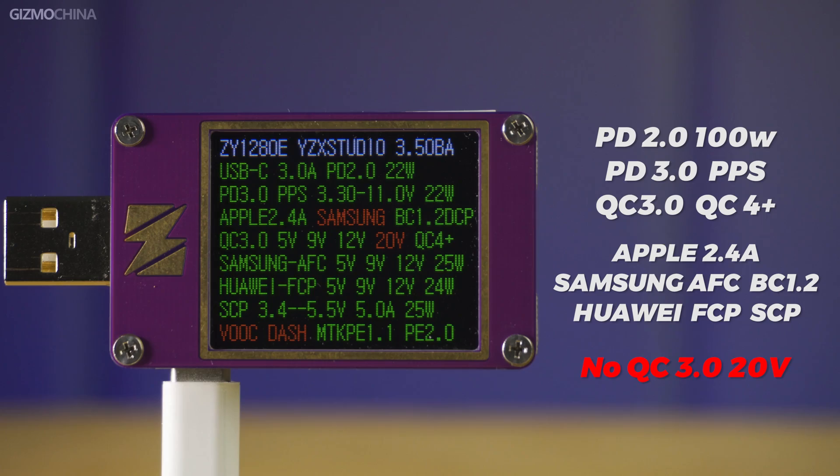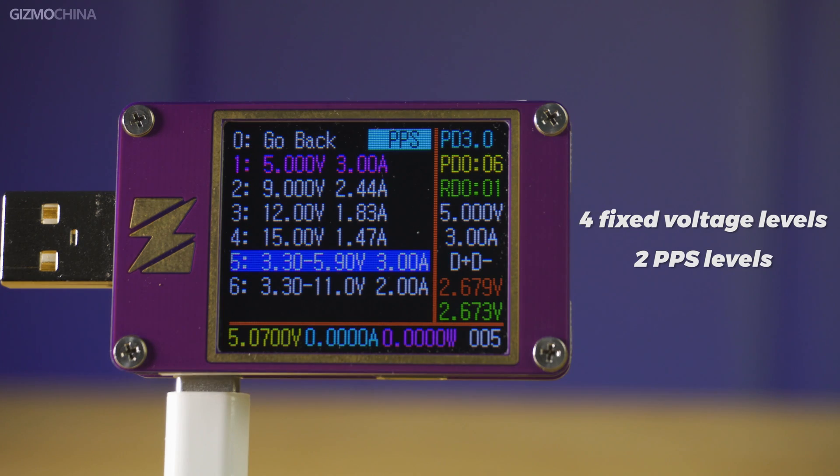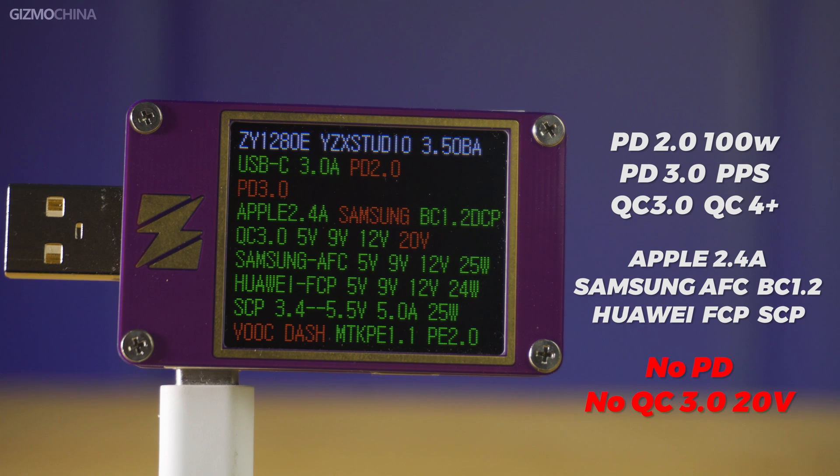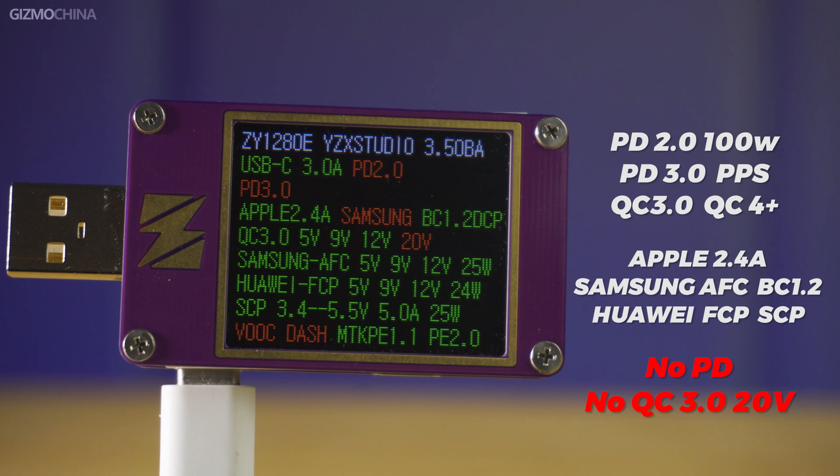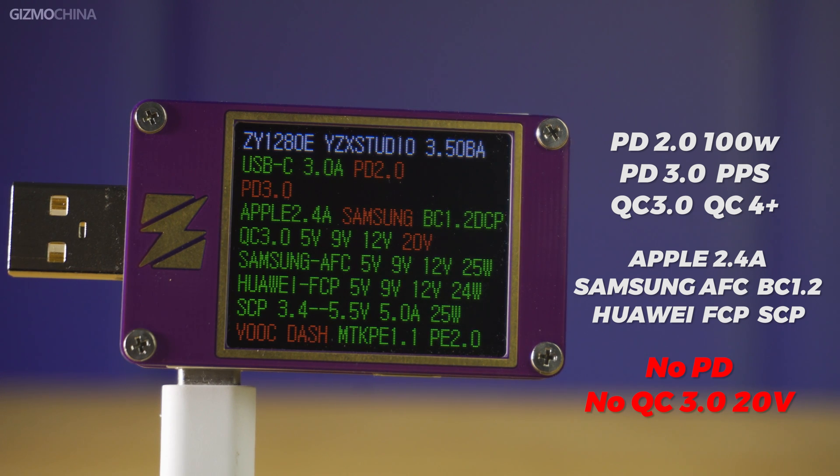USB-C Two is the same as C One, so we won't go into details. USB-C Three has almost the same charging protocols as C One and C Two, except that it lacks the QC 2.0 voltage. C Three's PDO shows 4 fixed voltage levels and 2 lower-power PPS levels. The USB-A port supports fewer protocols compared to the USB-C Three port; other protocols are the same as USB-C Three.